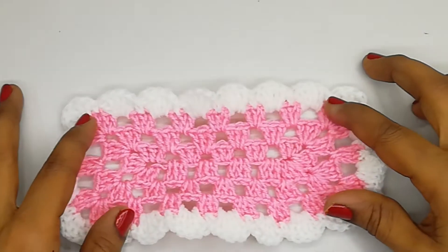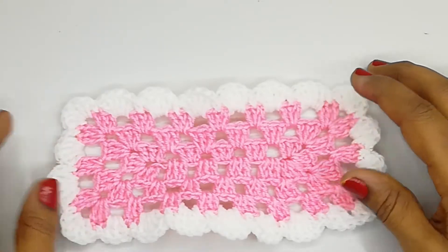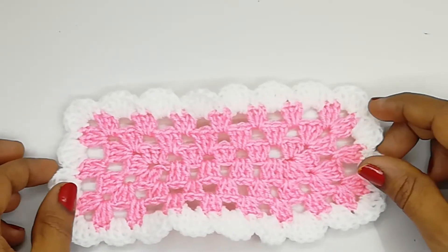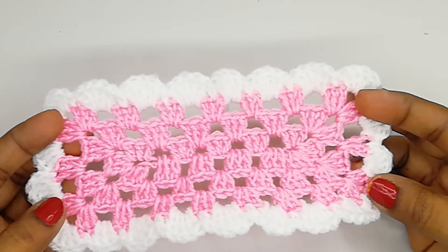Friends, here we have finished our project. I hope you all enjoyed this tutorial. If you like this video, please hit the like button, share it with your friends, and don't forget to subscribe to my channel. Thank you!